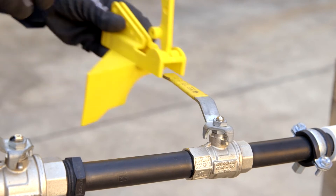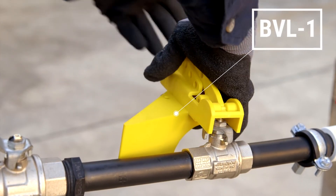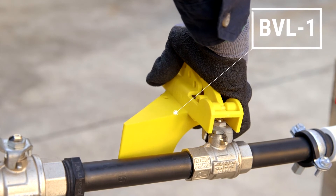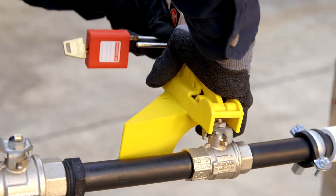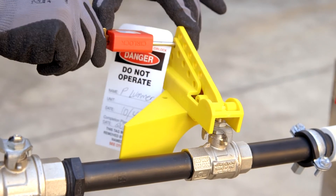Push BVL1 onto the ball valve handle. BVL1 will fit various sizes of ball valves. Squeeze it together until it sits tight on the handle. Place a padlock with a danger tag through the hole to prevent BVL1 from being opened.